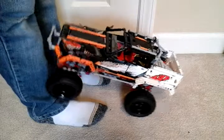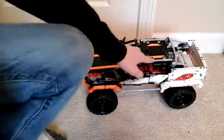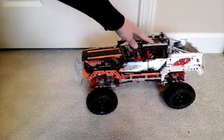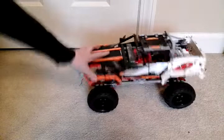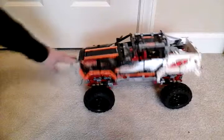Yeah, it will get a little stuck — we just gotta help it out. It does have quite a bit of suspension. Yes, it does. You can move it side to side and all that. It's very fun to play with.